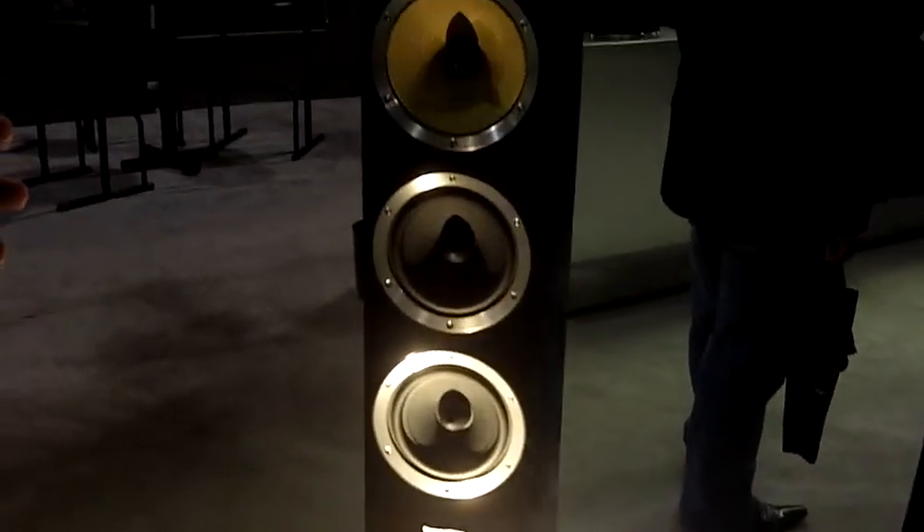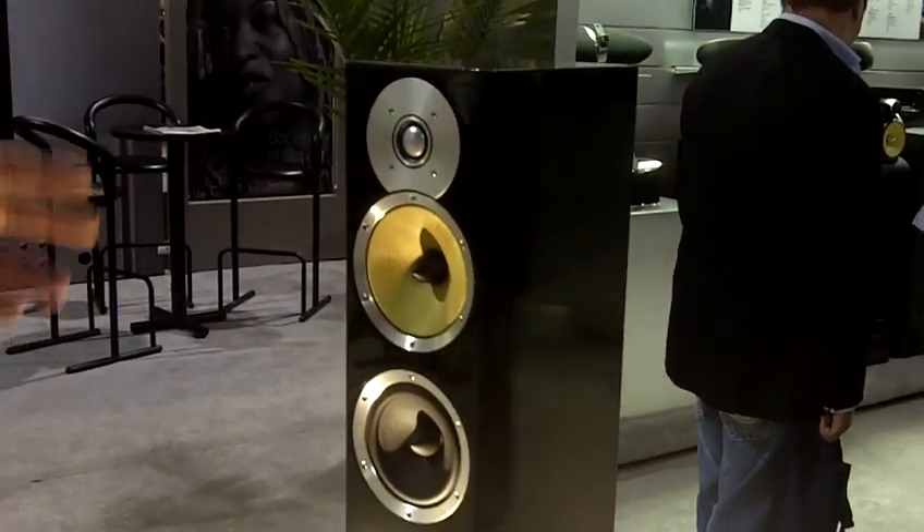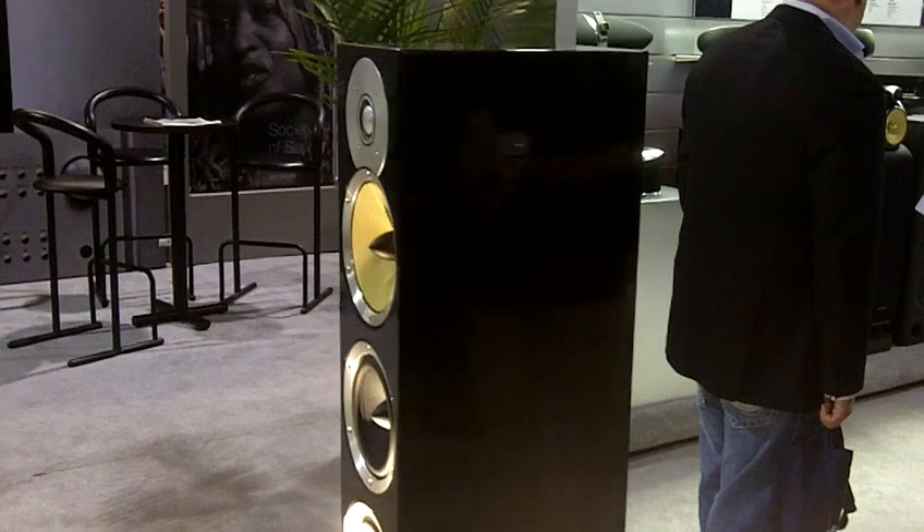Turning now to B&W, we have one new model here at the show, which is part of our CM series of products. This is the new CM8. This is twin 6 inch drivers, 6 inch midrange, metal dome tweeter. This is going to sell for around $2200 a pair.